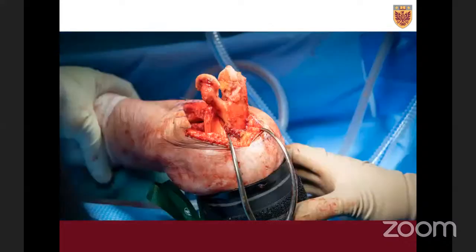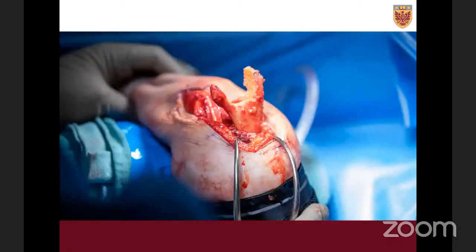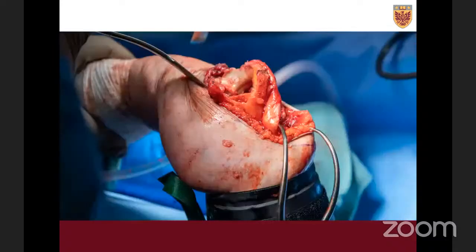You can start preparing either component first — I usually prepare the ulna first, but this example shows the humerus prepared first. This is standard preparation of the humerus using a cutting guide from the Striker Latitude system, which is usually my preference of implants. The approach can be used regardless of which implant system you're using. Once the humerus is finished, you work on the ulna. As you supinate more, you have an excellent view of the ulna face-on.